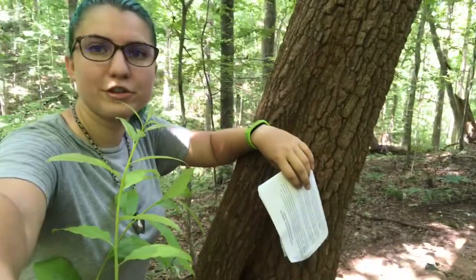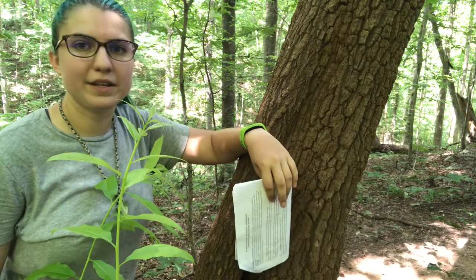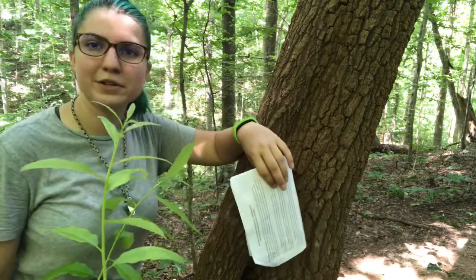Overall, sourwood is a very cool tree. Definitely recommend going out, finding it in the woods, and getting used to looking for this bark so you can identify it whenever you come across it.